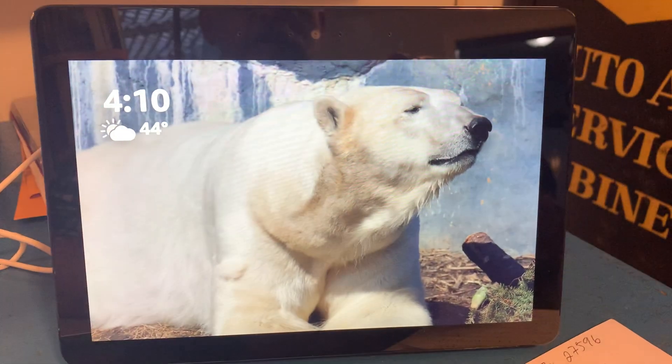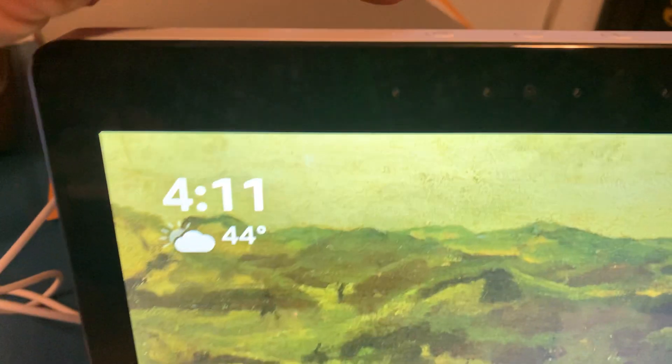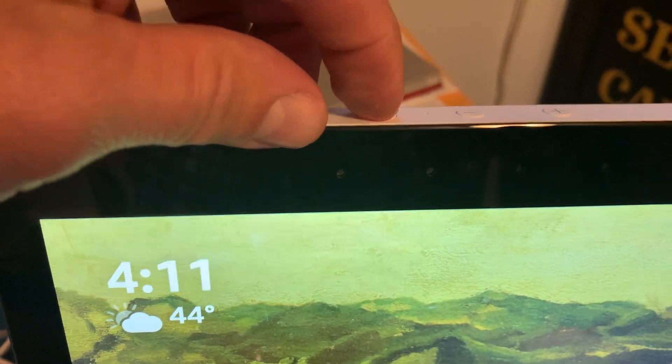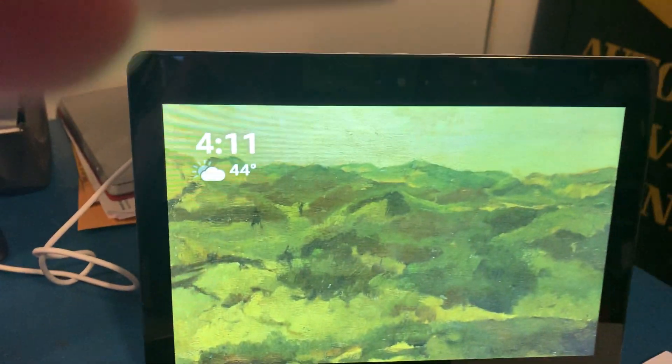All right, we've got a few things to show you. One, there is a button up here. If you push that and it's red, it basically turns off the microphone and your video chat.